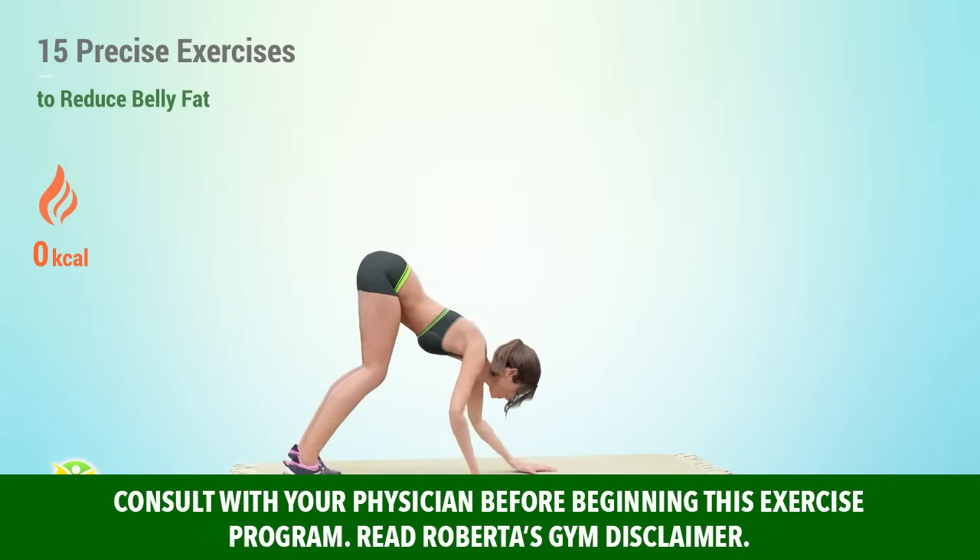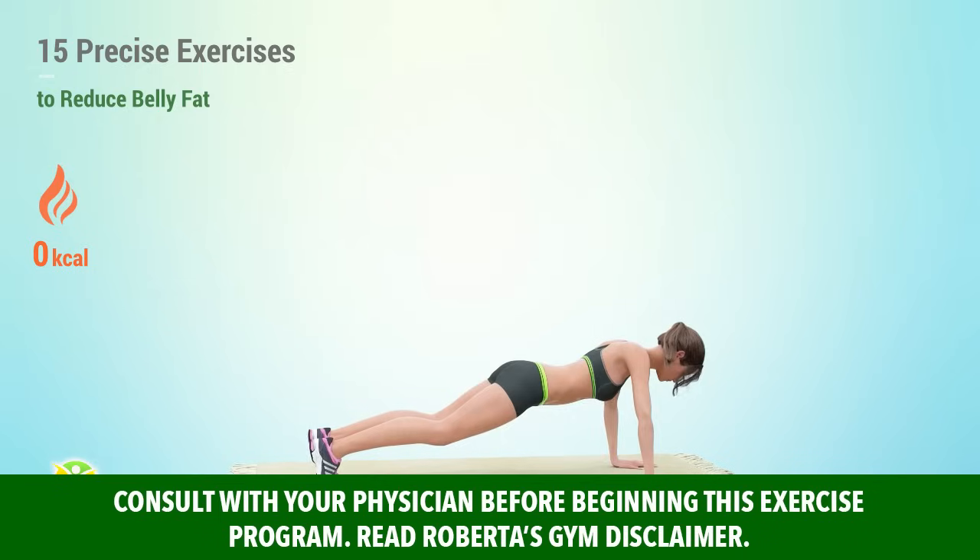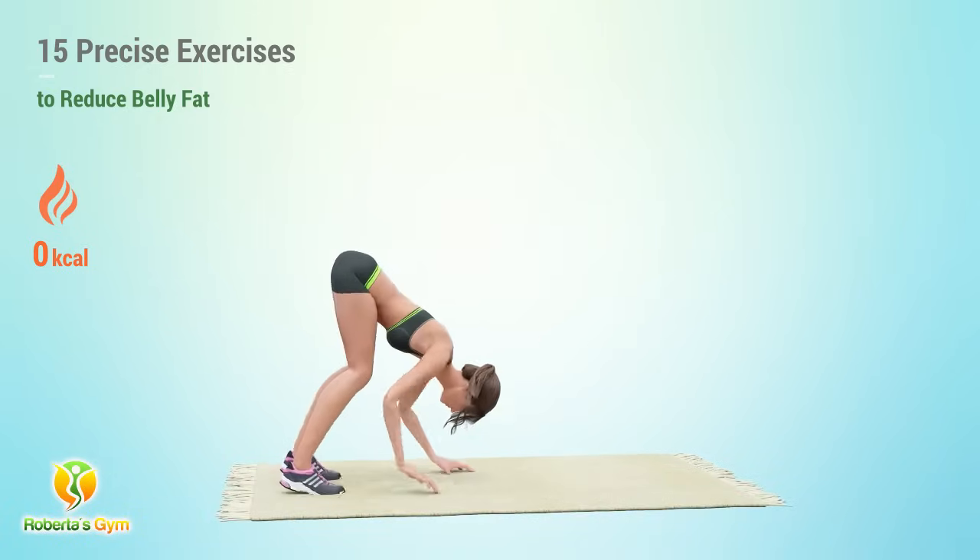Strengthen your core and reduce belly fat with this targeted workout. Effective exercises to help you achieve a flatter, more toned stomach.